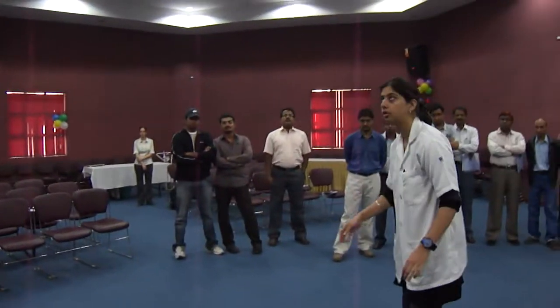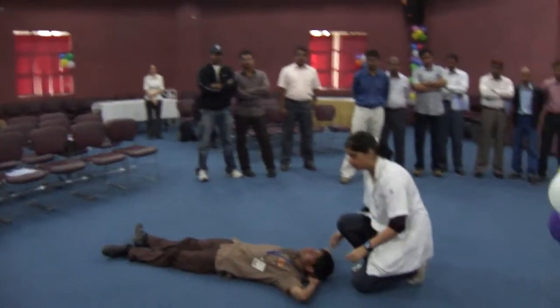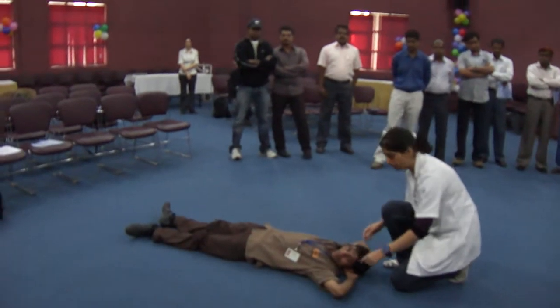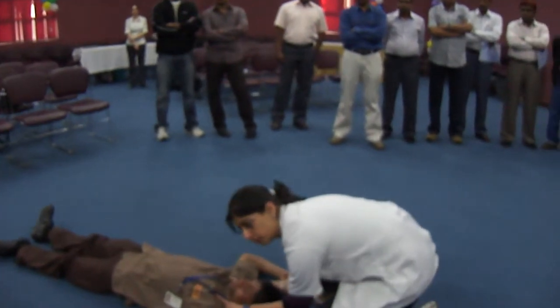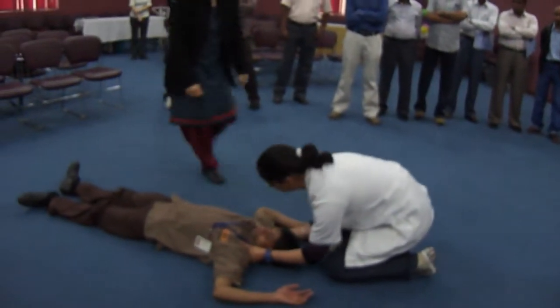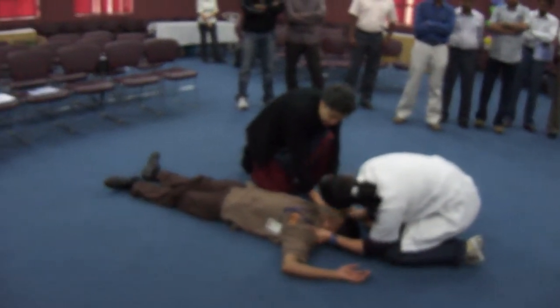As somebody suggested, she's looking up to see if the place is safe — that's the first thing to do. The second thing she did was ask for someone to call for help. The third thing you notice is she's talking to the person: 'Are you okay?' Now she's bending down and doing what is known as a look, listen, and feel.